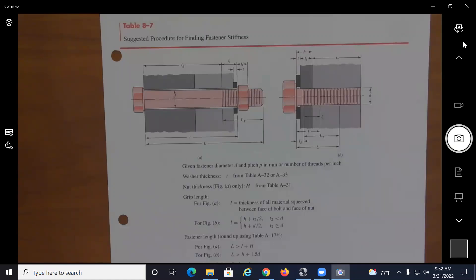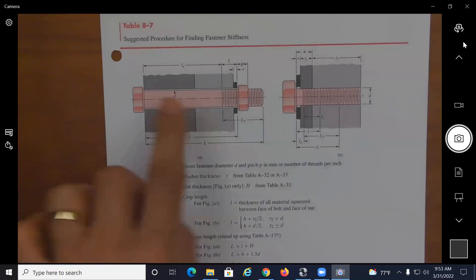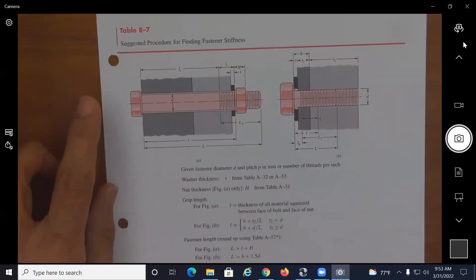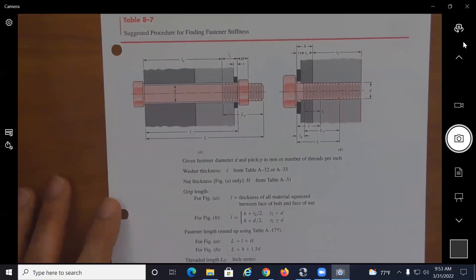I'd like to start by going over calculating the stiffness for a bolt and for members in a bolted connection. We're looking at a bolted connection using a bolt and a nut, and a screw into a tapped part. This is Table 8-7 from your textbook, and it's a good summary of how to calculate the stiffness of a bolt.